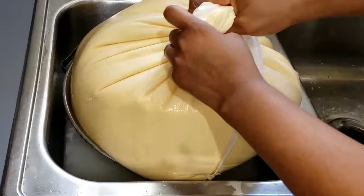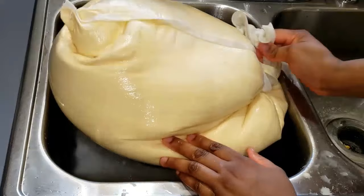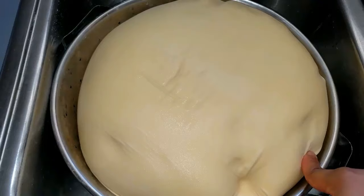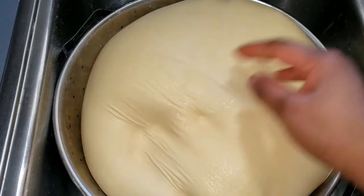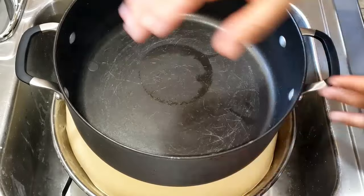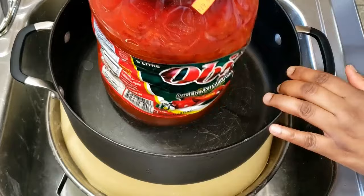You can omit this draining process if you're not making a very large quantity of akam — you don't have to do it. My reason for doing it is that I like to store akam for years, so I want to squeeze out all the excess water. If you skip this, just remove the excess water from the top and keep the rest as your akam. I'm using a pot with my big gallon of palm oil on top as a weight to help squeeze out the excess water.